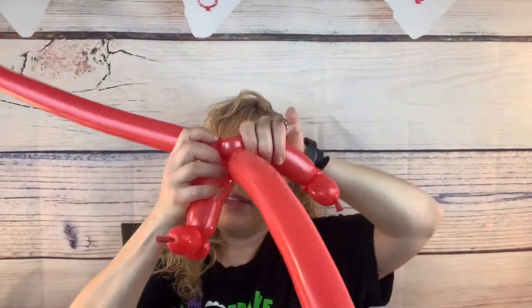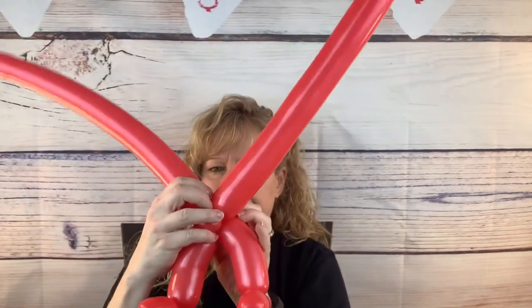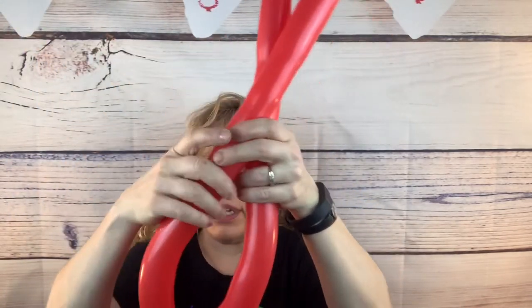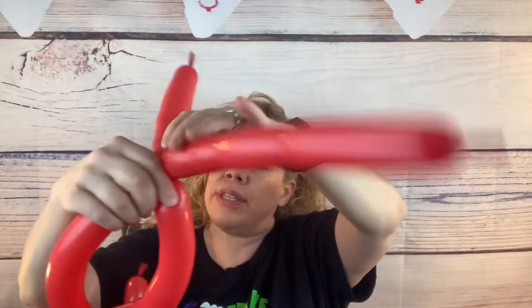Put one pinch twist in the front and one in the back, pointing one up and one down. Now squeeze the air up towards the end a little bit so it's mushy — this is your heart part. Then measure from your elbow up to your wrist and twist that off. Do the same thing on the other side — just look and pull it up with your thumb and twist it off so it's the same size.